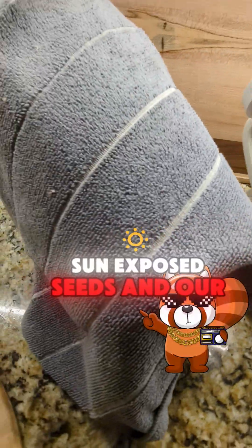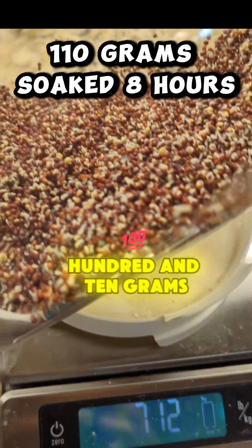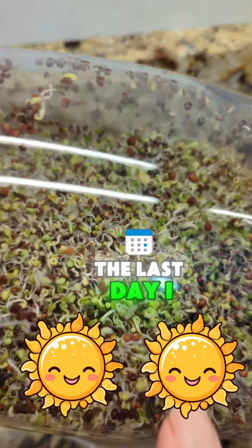We have our sun-exposed seeds and our shade seeds. These shade seeds are never exposed to light, except for when I was weighing and watering them — 110 grams, soaked for eight hours.